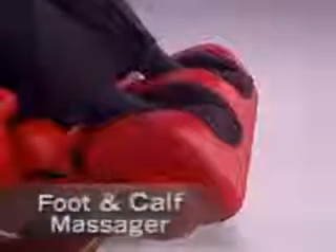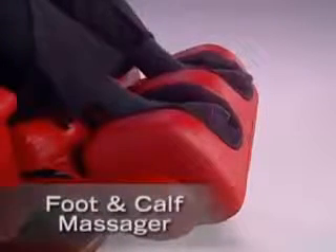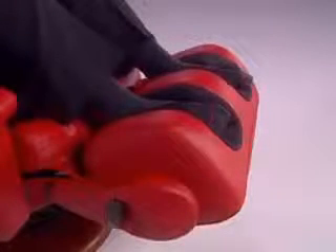For the ultimate experience, the HT-135 can even combine kneading and percussion, delivering the most intense deep tissue massage you've ever experienced in a robotic chair. The HT-135 also comes with a multi-speed foot and calf massager that delivers reflexology-style benefits to the entire body.